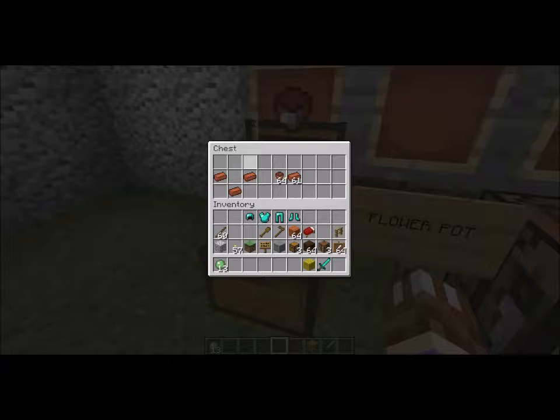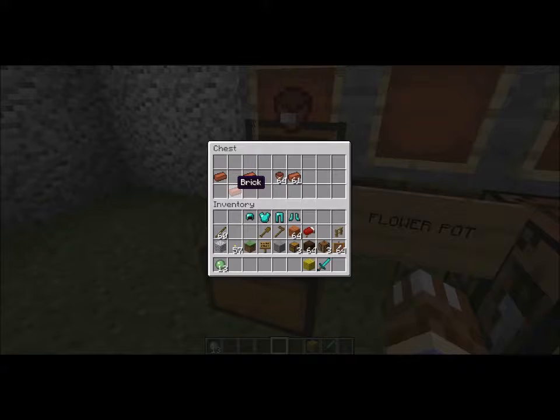So what you're going to need in this flower pot is three bricks. Now, we're going to put the brick on the left middle, right middle, as well as the bottom center of your cutting table, and you will create your flower pot — the flower pot of our flowers.